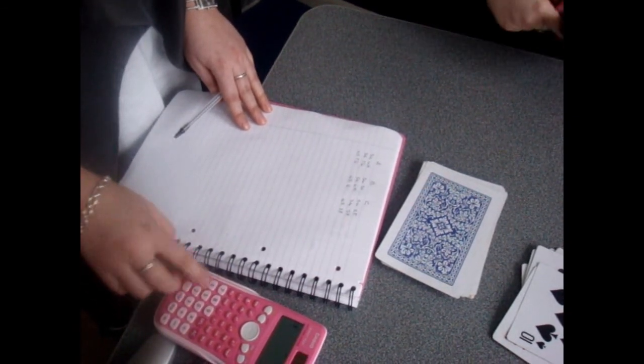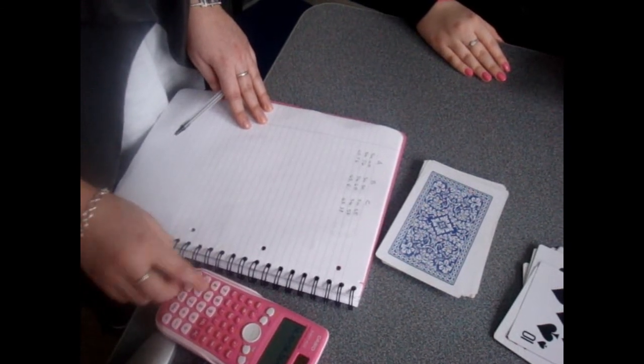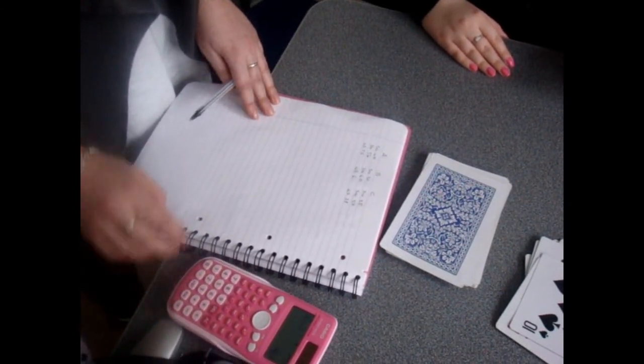Once the experiment has been repeated three times, the experimenter then calculates an average time for each participant. These scores are then compared.